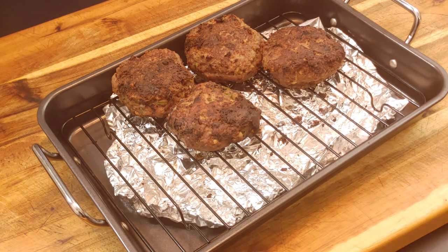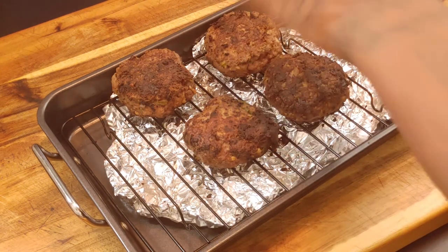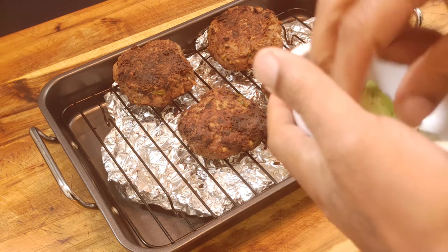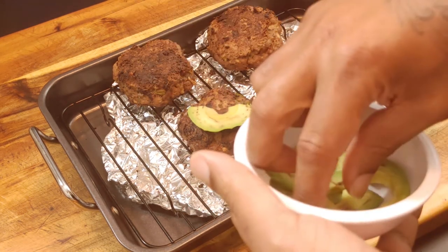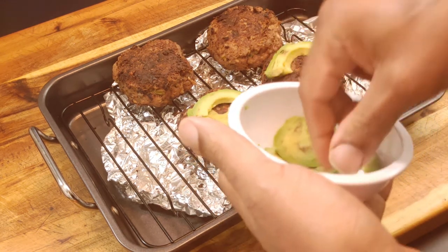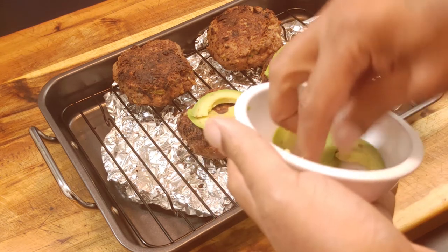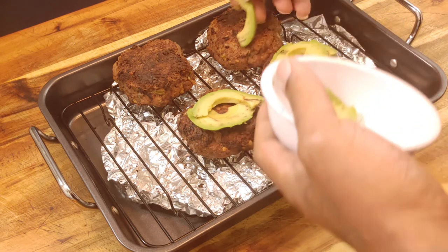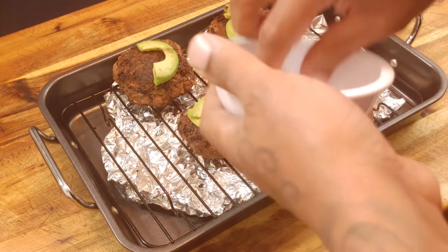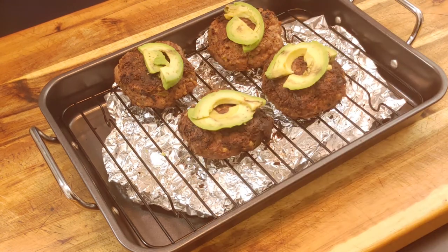I got my burgers up on my cooling rack. Now we want to start building our burgers. First I want to go ahead and add my slices of avocado on each burger, because we're going to put these under the broiler for a couple of minutes just to get a nice toasty flow on our avocado. Slice your avocado up the best you can and get it on there.